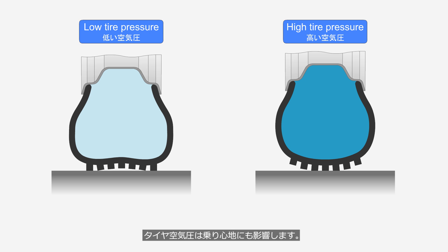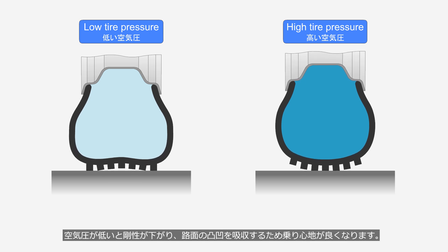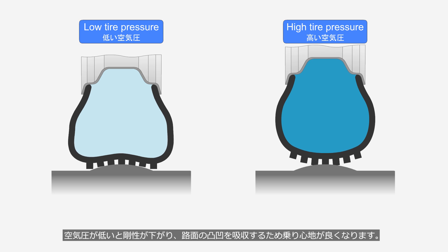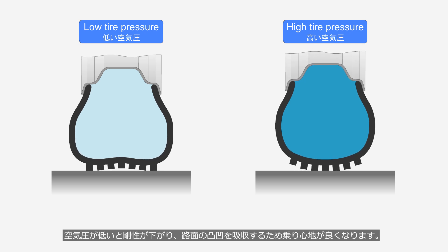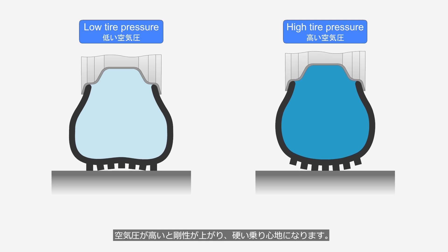Tire pressure also affects ride comfort. When tire pressure is low, stiffness decreases, allowing the tires to absorb road irregularities, which improves ride comfort. When tire pressure is high, stiffness increases, resulting in a firmer ride.